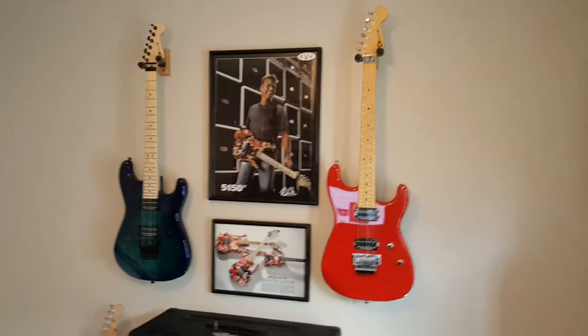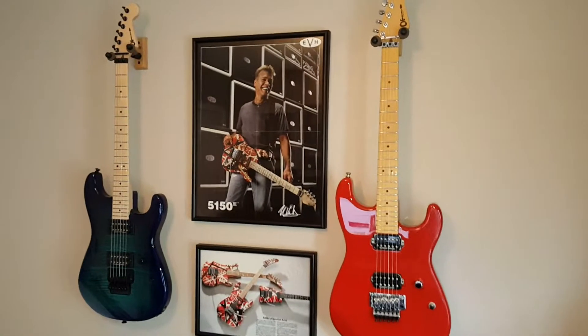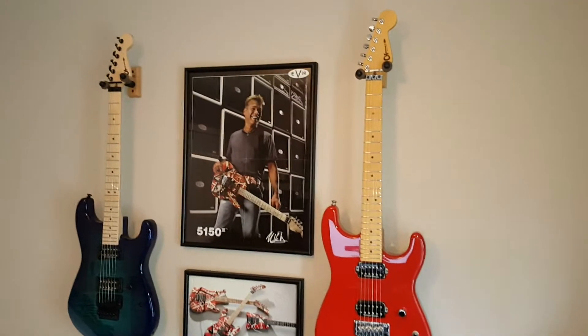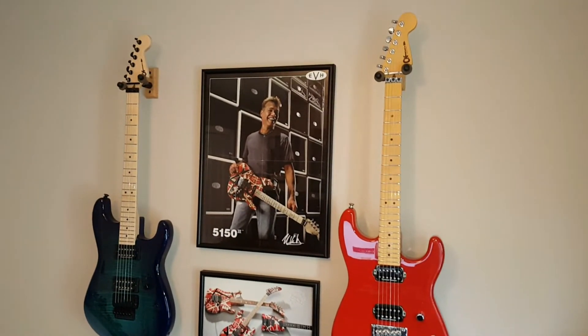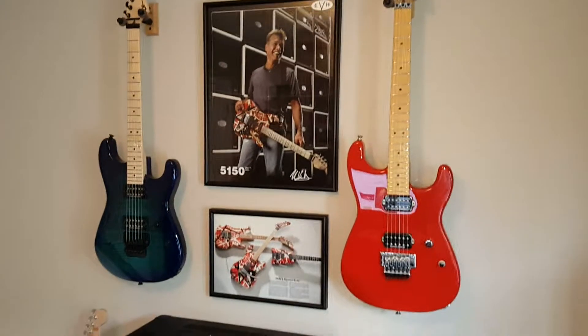Hey everyone, I wanted to do a quick side-by-side comparison between two Charvel San Dimas guitars — one made in Mexico and one made in Japan. I wanted to see and point out what some of those differences are and maybe why some players prefer one over the other.